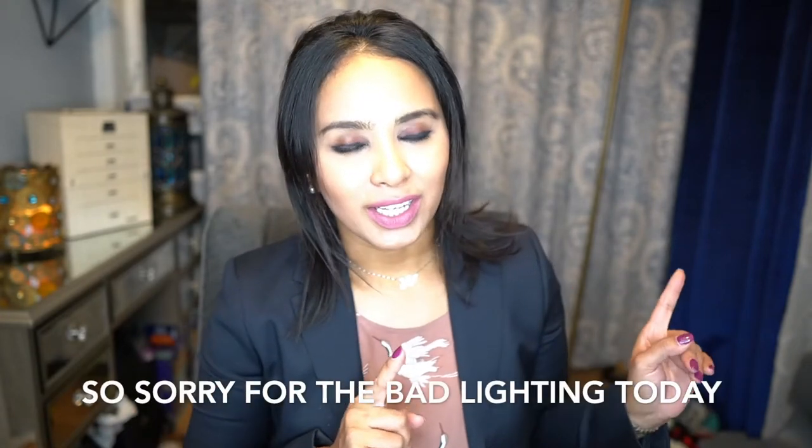Hi guys, welcome back to my channel. Thank you so much for joining me again. Today I am here with another unboxing video, as you can see, and this is an unboxing of a purse.